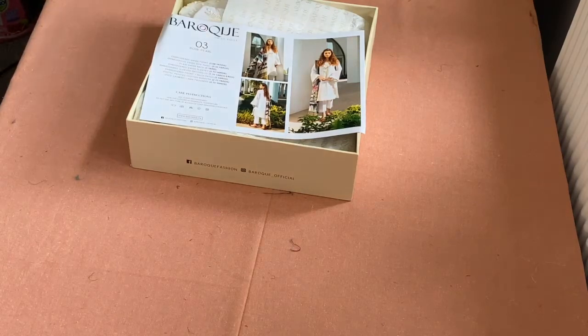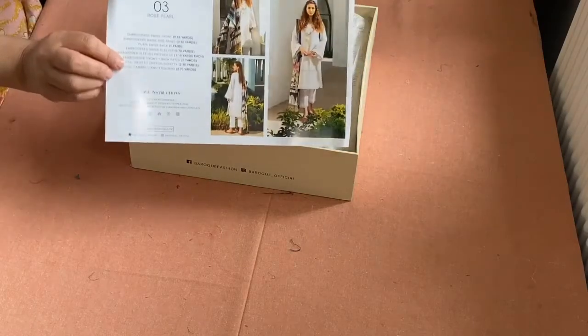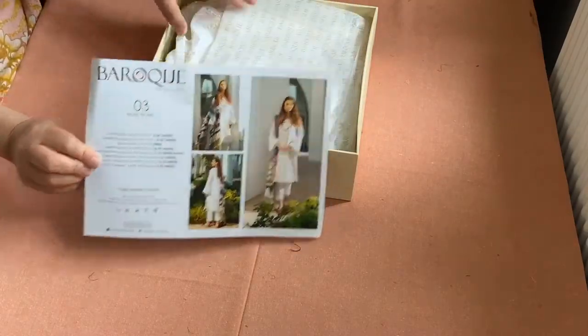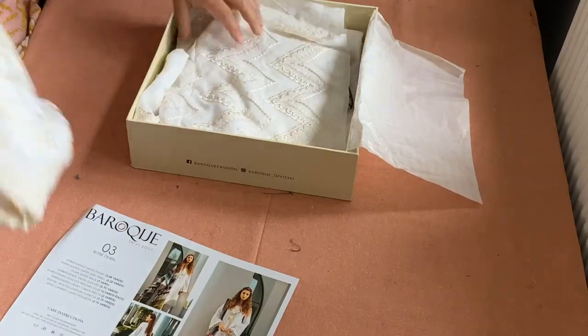Assalamu alaikum and welcome back. This is design no. 03 called Rose Pearl in our Brute designs. Absolutely beautiful, beautiful off-white suit.